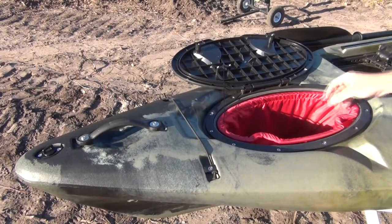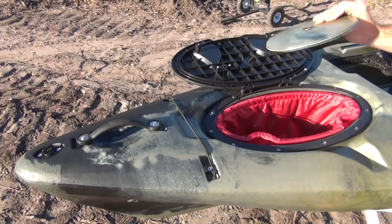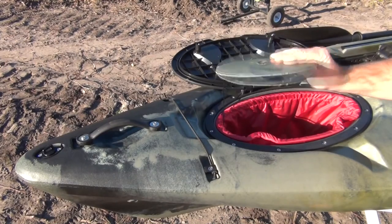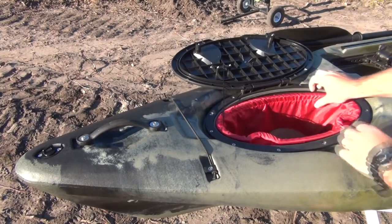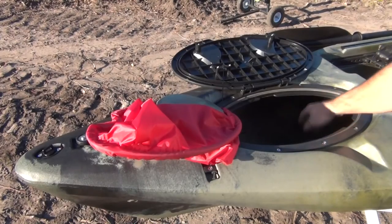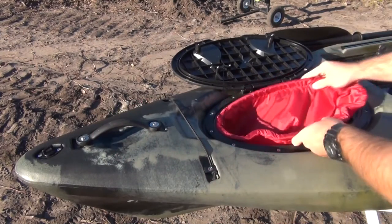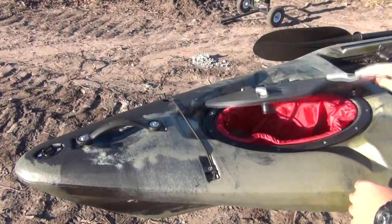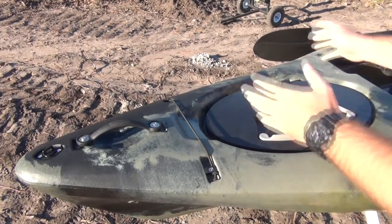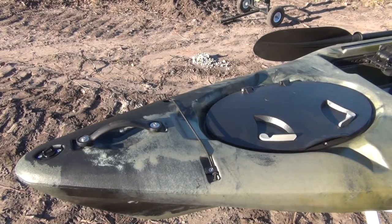Inside the front hatch there's a dry bag inner liner that you can take out if you want, so you can add batteries or anything. They also give you a piece of plastic where they drill out the back hatch - that way if you need to do any plastic welding or repair on your kayak, you've already got the same color to use. The liner just comes out so you can get inside the hole to add a battery. The locking lid actually pulls down and seals tight - you can feel it close.